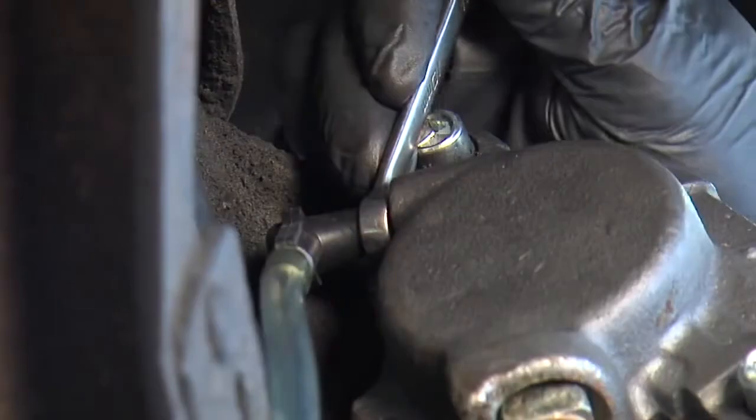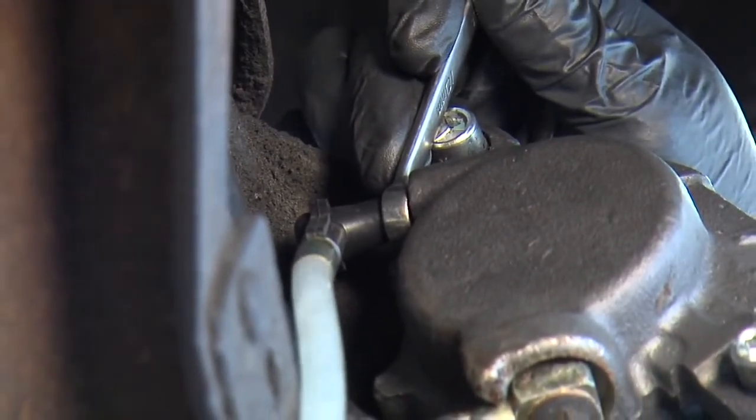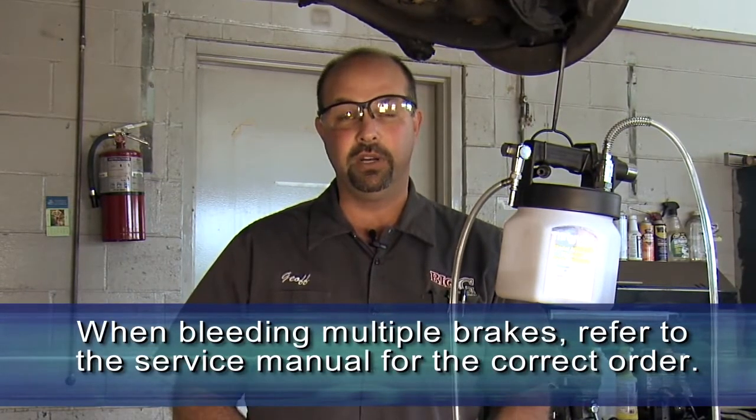We're done bleeding this brake. If we were to go on and bleed any of the other brakes on this car it'd be pretty much the same process. This one was ideal because we were able to get the wrench on the bleeder at the same time as the bleed hose — that's not always the case. If you have to use a socket, go ahead and disconnect the bleed hose and then wait to see a little bit of fluid come out. Once you see fluid come out it's okay to close the bleeder. Some cars have a certain order they'd like to bleed in, so always check your service manual to make sure you're doing it in the correct order.